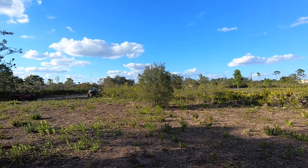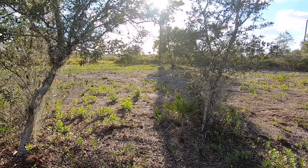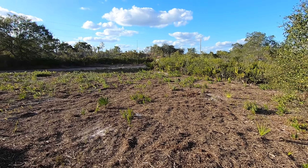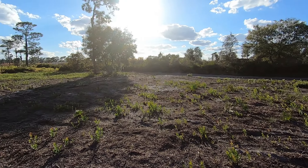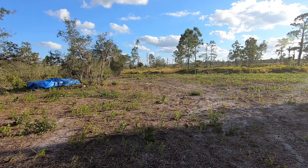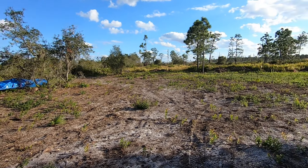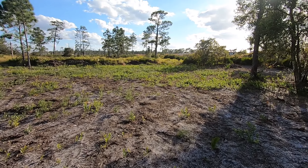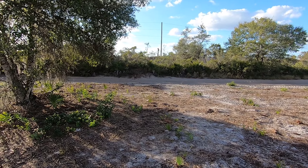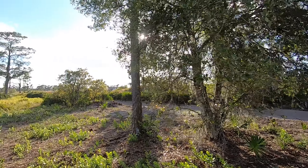Here's the property. It's an off-grid camping area — about to build a little place here. Already got the land cleared and everything just like this. The only thing I've done to it so far is put some stuff down over there for later. Pretty big area.